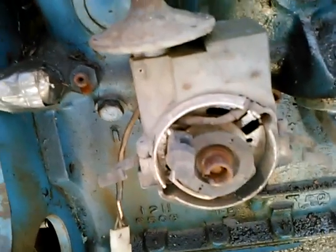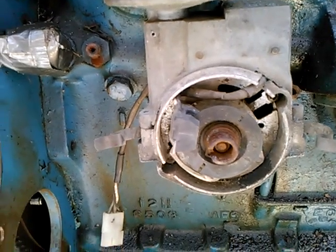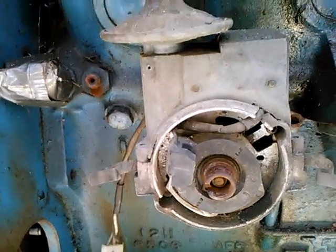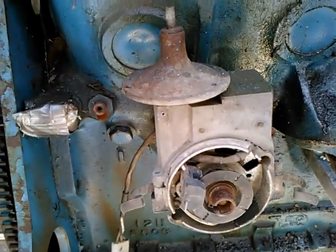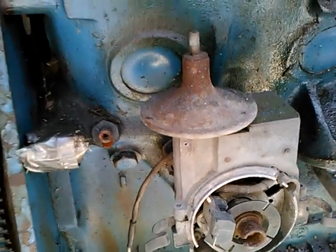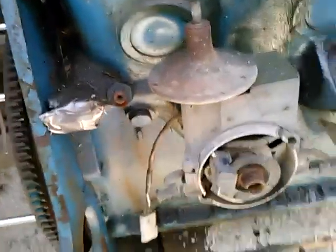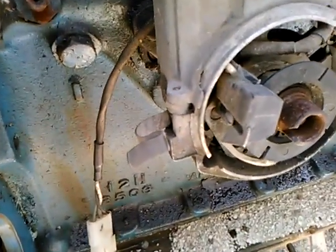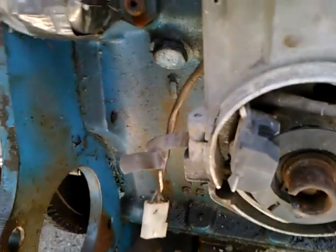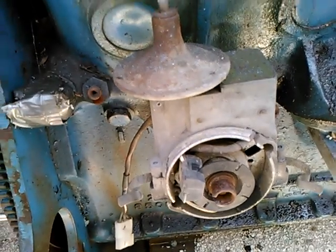This is a bit of a mystery. I'm guessing this is an aftermarket electronic ignition added to some kind of a late model Lucas distributor - I'm guessing it's an electronic distributor converted to more reliable aftermarket electronic ignition. I'll have to do some research on that. I plan to run points.